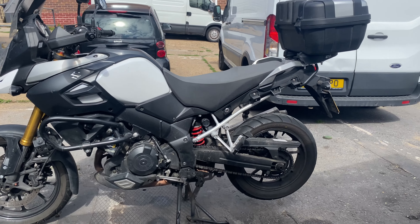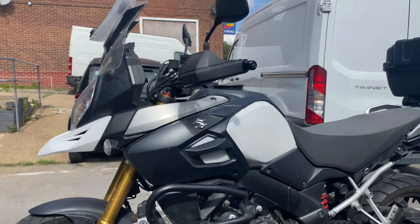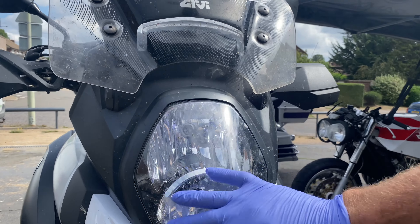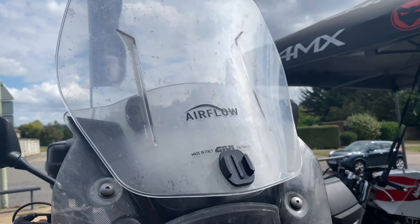Next one up is this Suzuki V-Strom. This is a new client getting ready to sell it, so he thought he would get it detailed. It's just got under 40,000 miles.